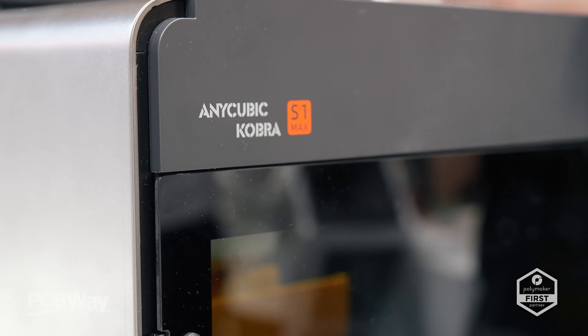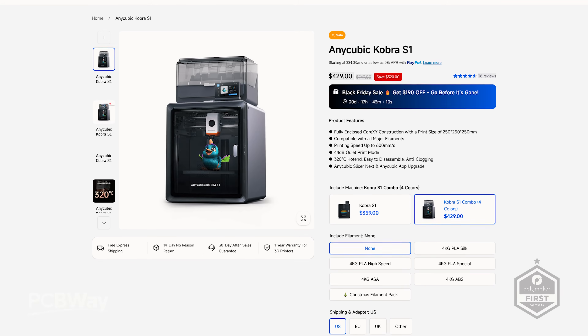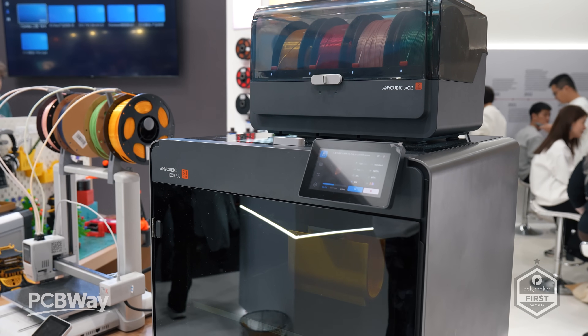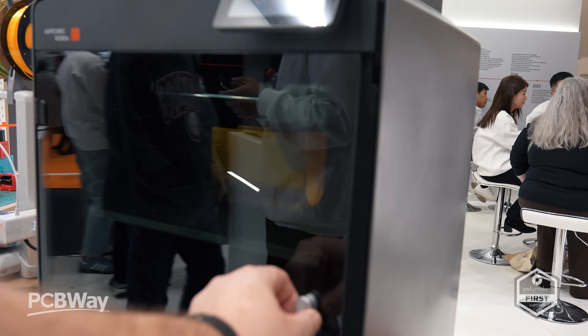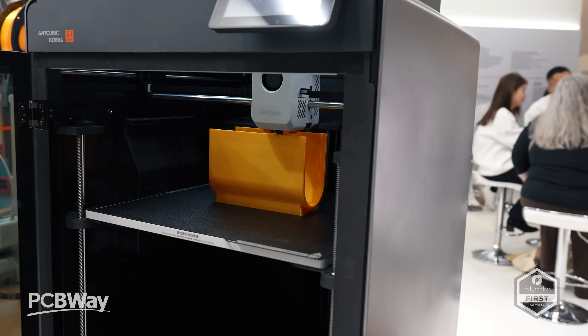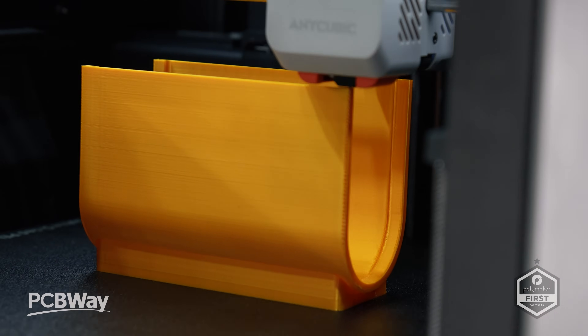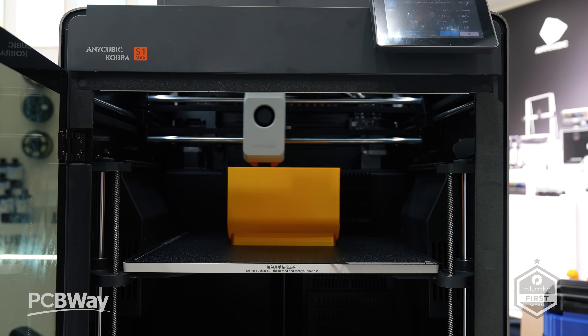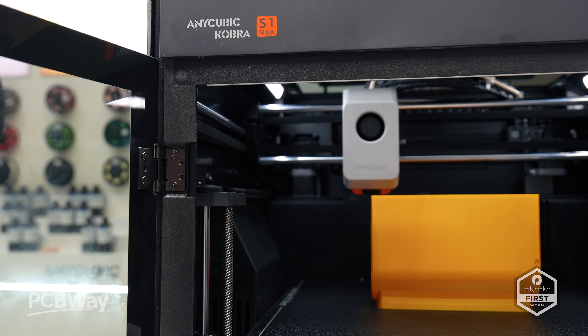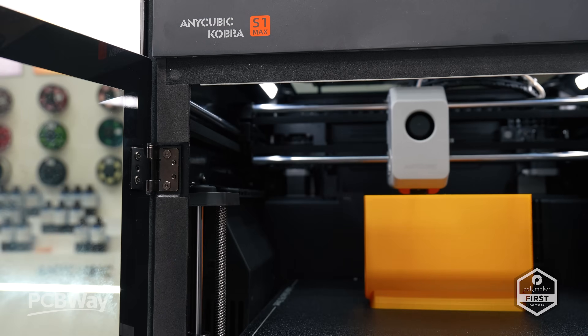It's the brand new Cobra S1 Max Combo. And you might remember from last year the smaller S1 Combo — well, this is the next step up. A bigger, faster and smarter machine clearly designed for creators who want serious build volume and multi-colour capacity. Anycubic have been watching the market closely and realized exactly what people want: a large format CoreXY 3D printer with performance, high temperature materials, and up to 16 colours all inside of one system.